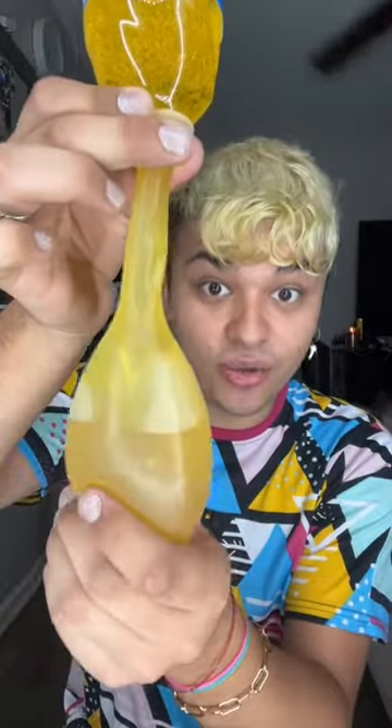Someone said to put hair gel in a balloon, so let's try it. I'm going to use a water bottle as a funnel. Let's see if the gel goes in the balloon — I'll start by filling the water bottle with gel. Oh my god, it's actually going in, look at that, it's slowly filling up.